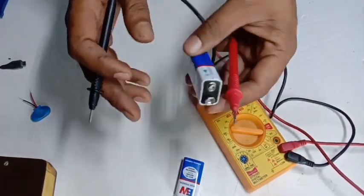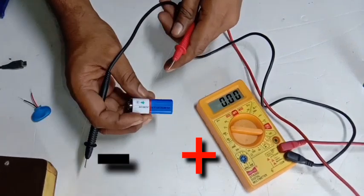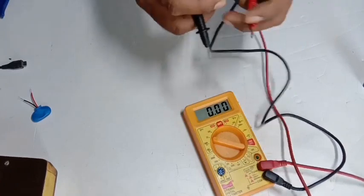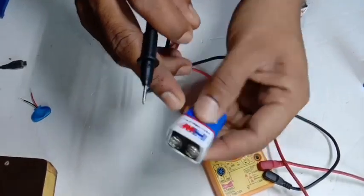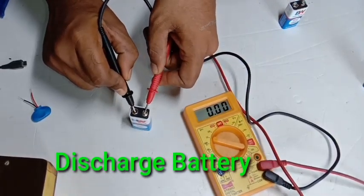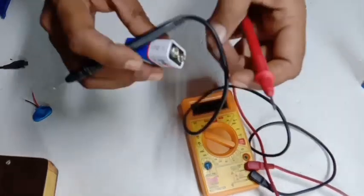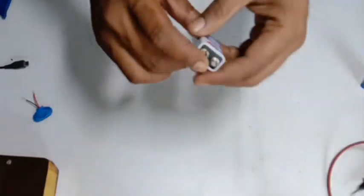Check the voltage — it is 8.9 volts, close to 9 volts. This battery is fully charged. The next one: checking positive and negative. The reading is 0.19, which means this battery is discharged.